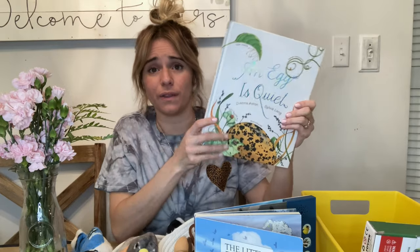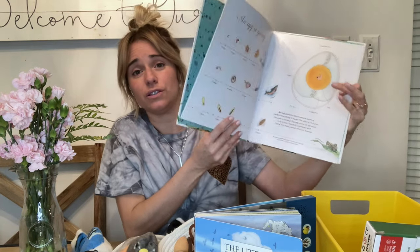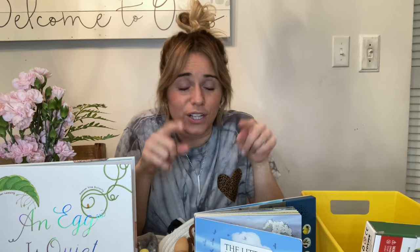I also threw in this other book that we really loved — it's from the series that includes "Egg is Quiet" and "Nest is Noisy" — it has beautiful illustrations and lots of information. I also had a Ranger Rick Jr. magazine in here that had robins on the front, which was perfect, but they did kind of mess it up — mostly my one-year-old. So I threw that one away, but if you have older kids, a nature magazine is a really cool thing to include. I love the idea of having books in here with the toys to play with.